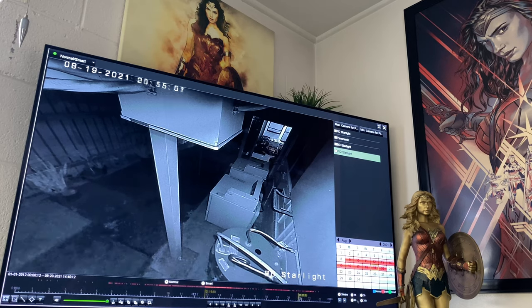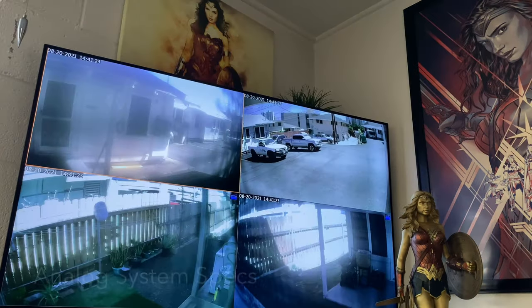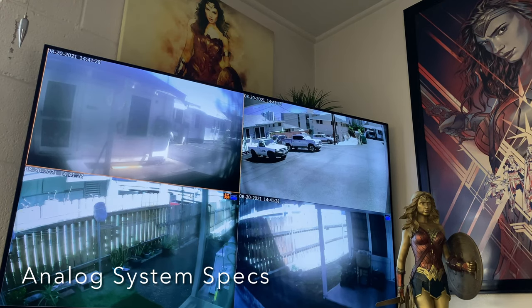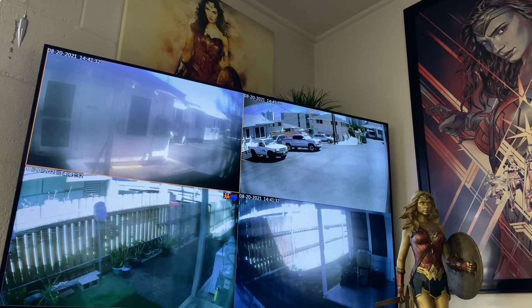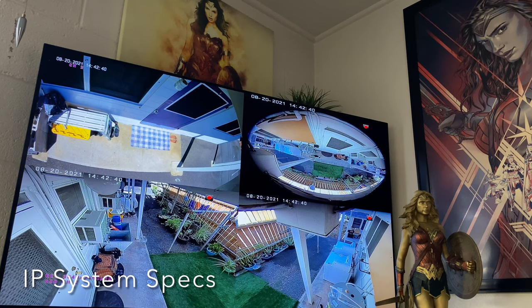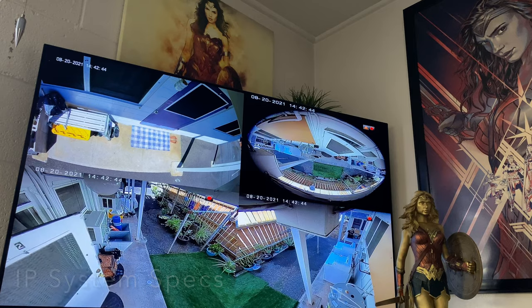The DVR for the analog system is an eight channel system. Right now I'm only using five, so it can be expanded. Two terabyte hard drive. With the IP camera system, this is just running one terabyte hard drive. That will last about a month on motion recording.